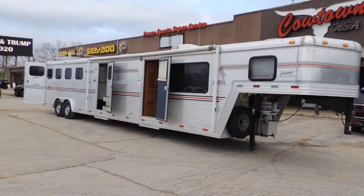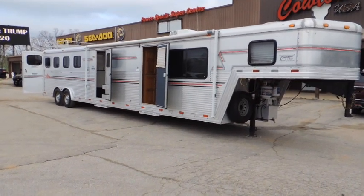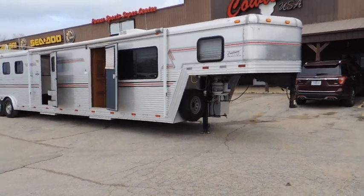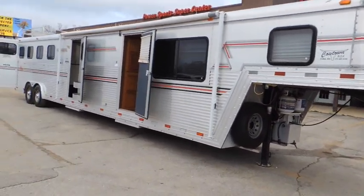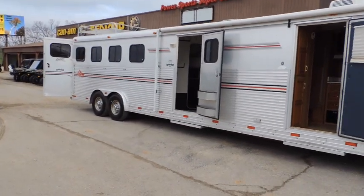This is an 8-wide full horse with a mid-tack. Showtime interiors. It's an open interior. It has a power jack, an aluminum box with your battery lock. It's set on 14-ply radial tires. It has an aluminum frame and aluminum floor.